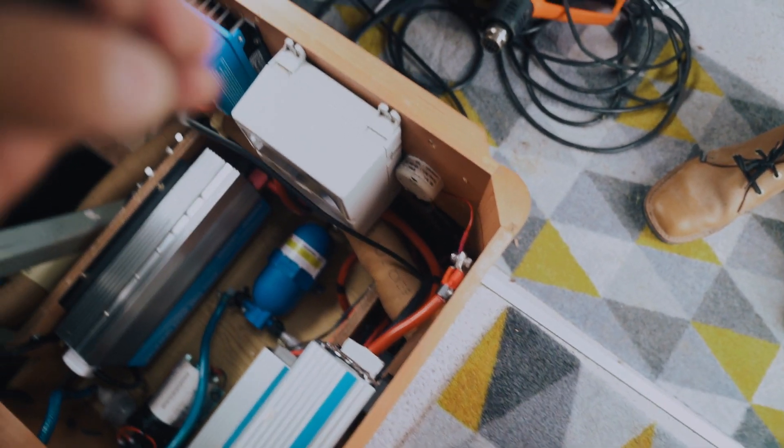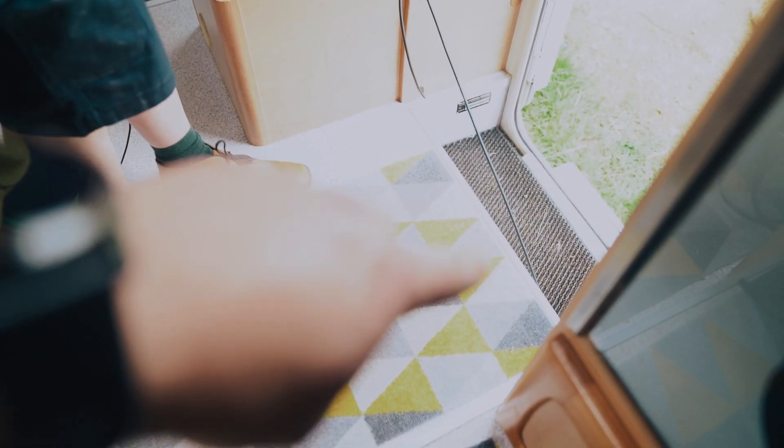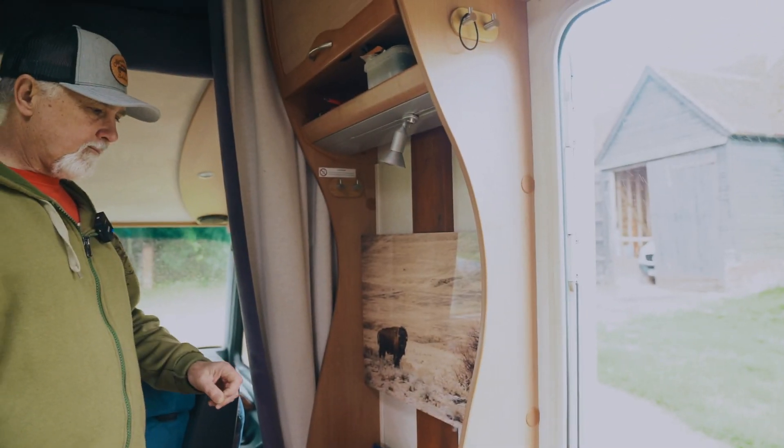We've got it through here, coming up with the rest of the wiring. That was probably the hardest bit — getting this up here. Now that's done, we can feed the rest of the wire under the floor. It's going to go up through a gap into that locker and then up behind the picture to where we're going to mount the GX Touch.